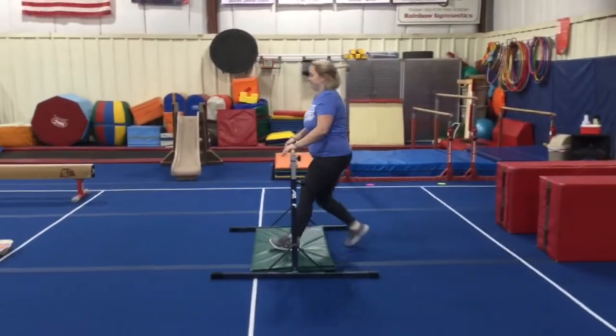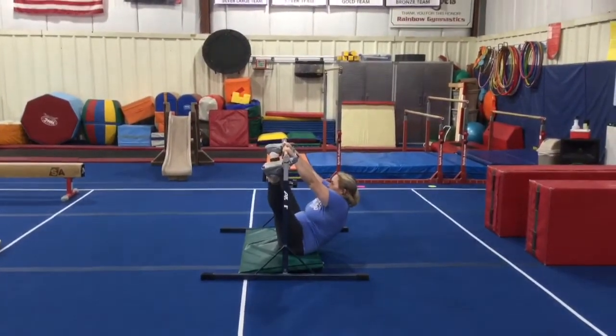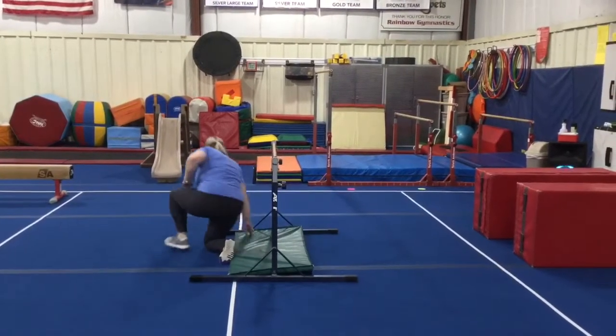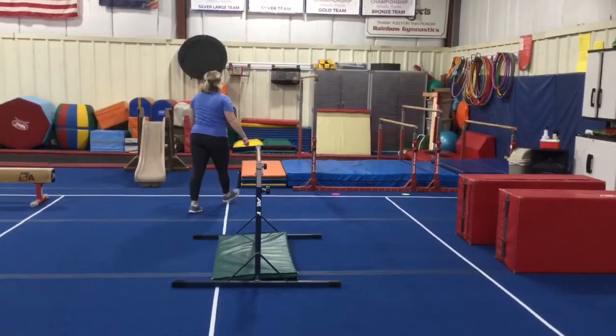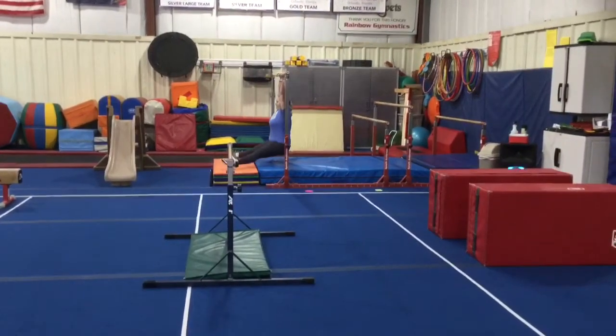Station number two we're going to be doing our sole circle hang — hands on the single rail, hang, make straddle legs and their feet go on the outside. Station number three we're doing a straight hang and then we're going to hold straddle legs for three seconds.